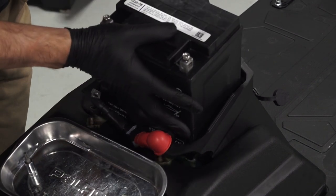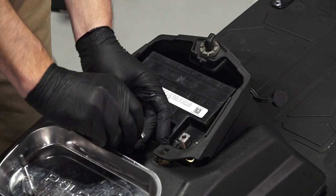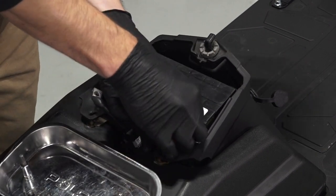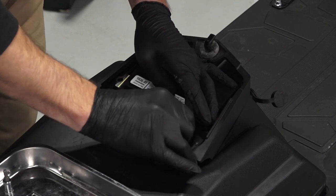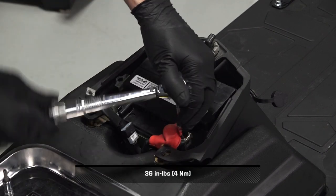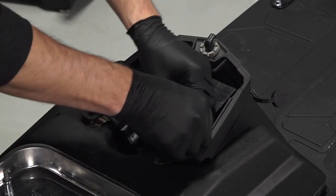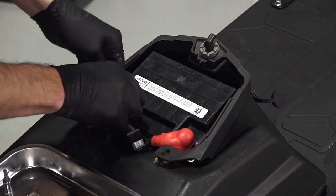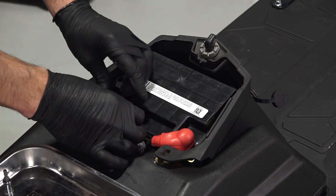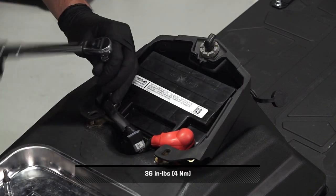Next, carefully reinstall the battery into the snowmobile. Then reinstall the positive cable first to prevent arcing. Torque to specification and reinstall the protector boot. Torque to specification. Continue by reinstalling the negative cable and torque to specification.